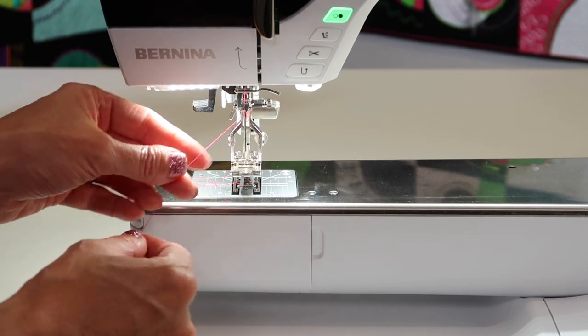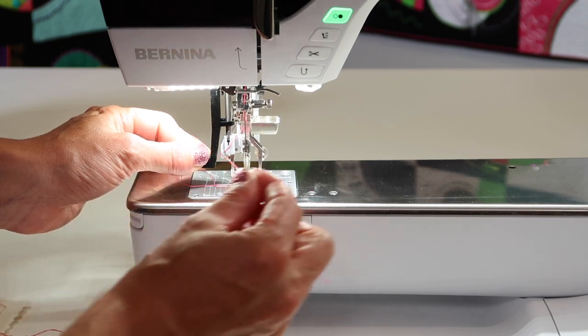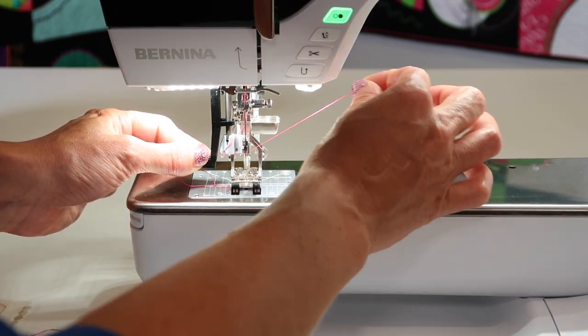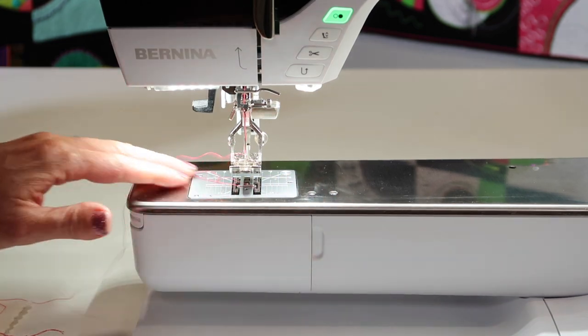After you put a new needle in, use your needle threader. If your needle threader doesn't line up with that little hole of the needle, you know you did not get it high enough in. Just definitely get in the habit of using that.